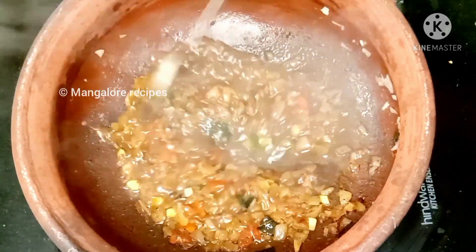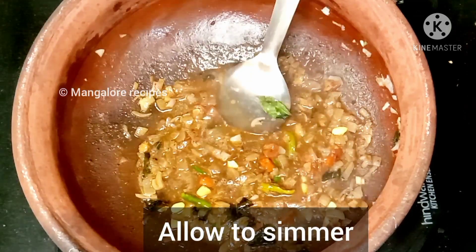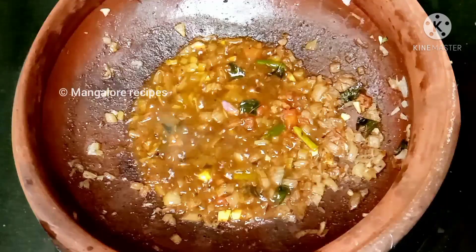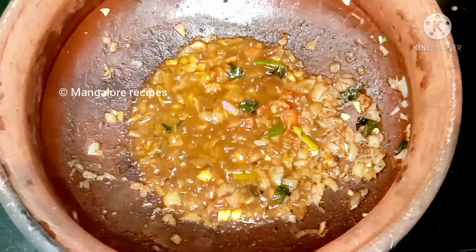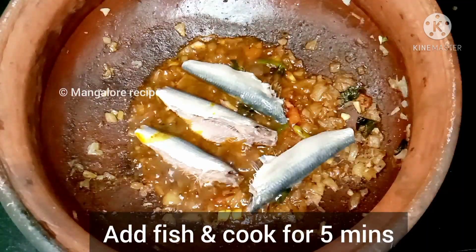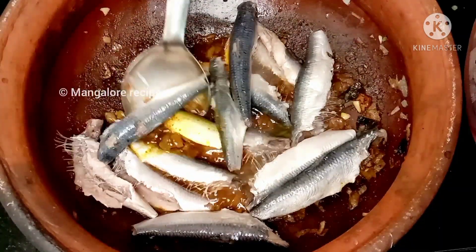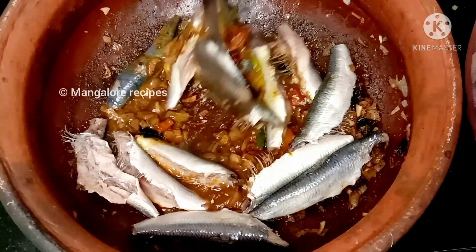Cook for 5 to 6 minutes. Let's mix it lightly with the masala.